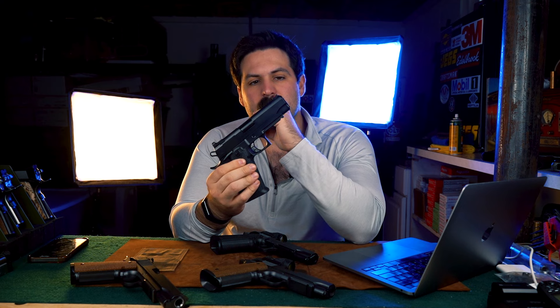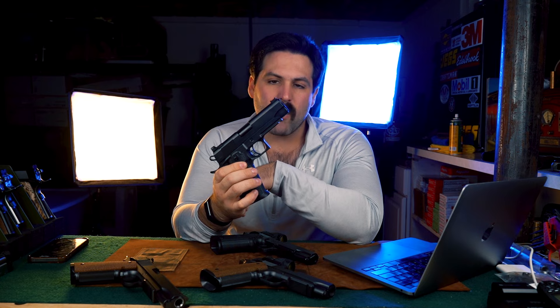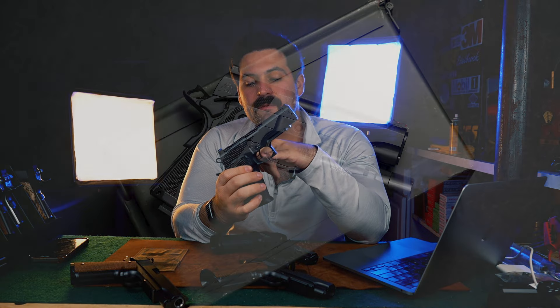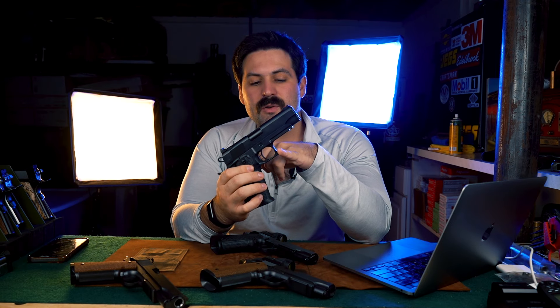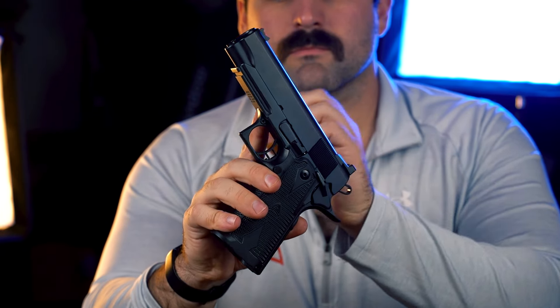Moving on, we do have the Quantico high cap series. They are double stack guns and only available in nine millimeter. These guns have the HRT cut, flush cut and crown, and the ambisafety. We don't really have a magwell because the way the magazines taper, it's sort of its own magwell. At this time we only have the option for an early STI style trigger, and we have a square guard as standard, but if you want that rounded off we can do that for a small additional fee. The Quantico Carry in this series is a four and a quarter inch gun, and we ship these with 17 round magazines.